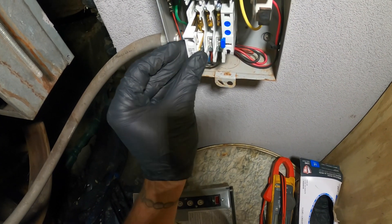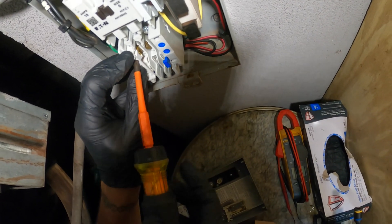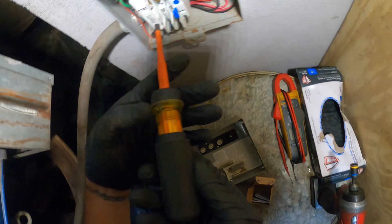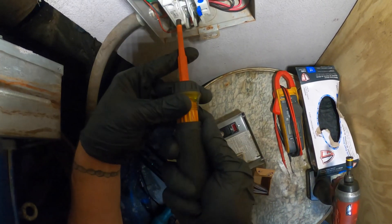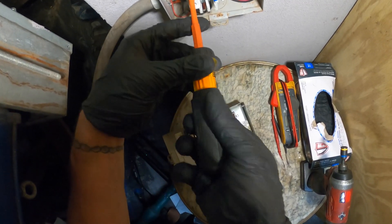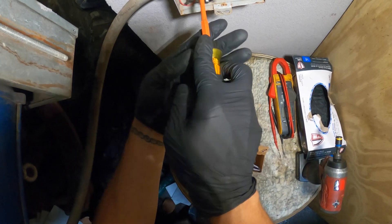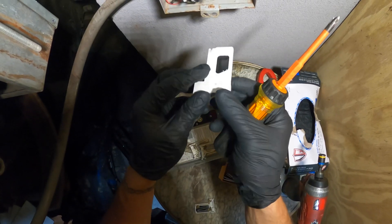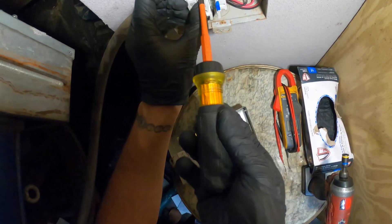I'm just going to slide this in and try to get the screw to align. That started — let's tighten up this one. Make sure it catches the screws and everything is nice and snug. Don't go crazy. And we're on to the next one — very, very simple. Make sure the screw lines up.